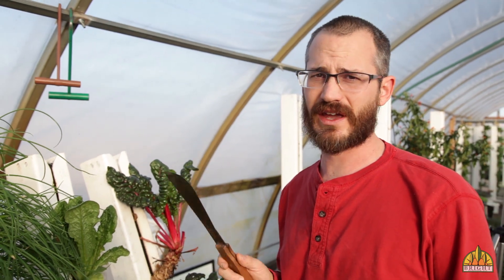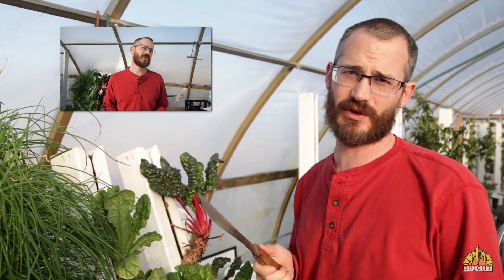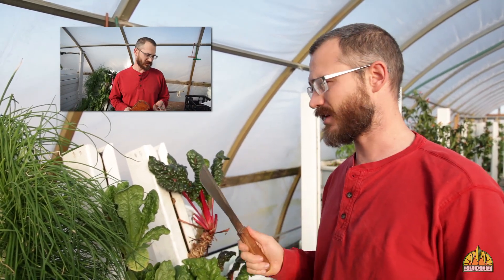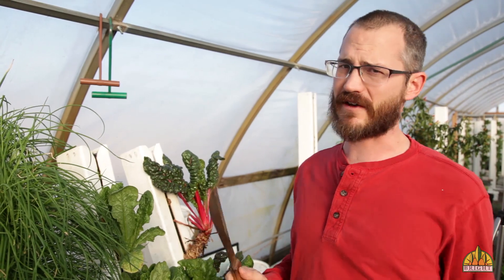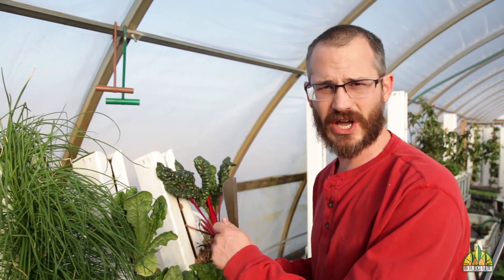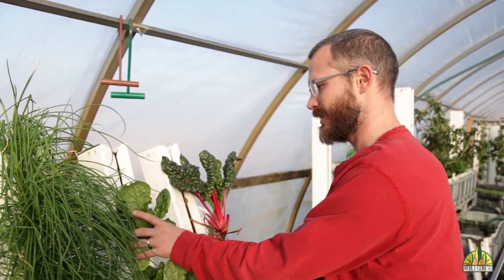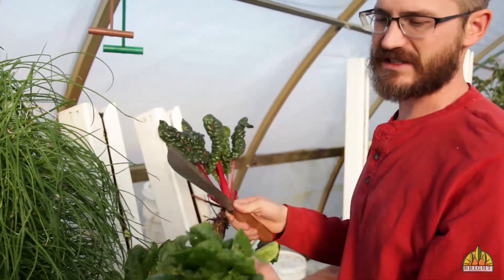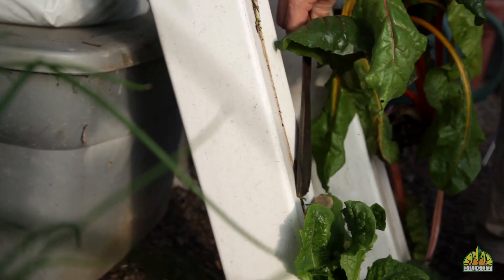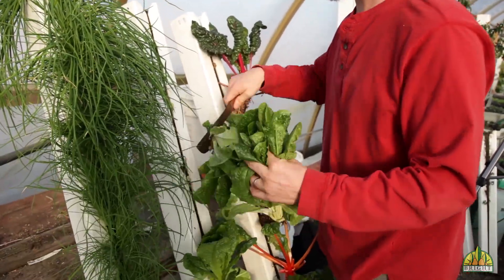For lettuce, we use a knife — check out the tools video we did previously if you haven't seen one. We use a knife on lettuce and take the entire head. Once you harvest lettuce, you have to replant the entire tower. You can't do cut and come again with lettuce for the most part, unless you want to pick off individual leaves — some people do that, but we don't here at Bright Agrotech. Instead, we take the whole head: it's as easy as grabbing the head and sliding the knife along the face of the tower, and that will take the entire lettuce head right off. You can do the whole tower that way.